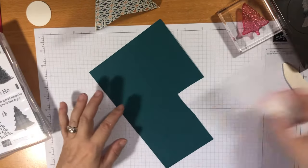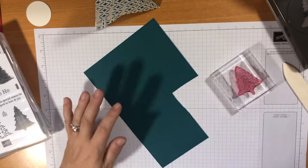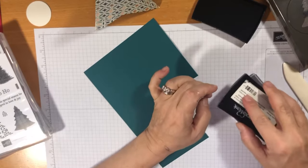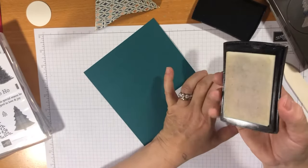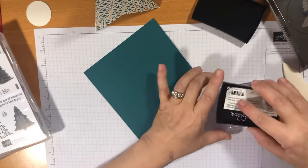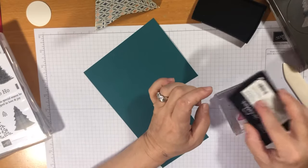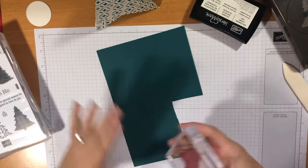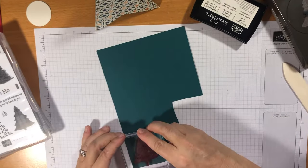I've gone over it with the embossing buddy, then I'm grabbing my Versamark ink — this basically makes your embossing powder stick. Mine's a bit grubby but that's because it's well used. They last a long time, you can re-ink them. I'm just going to do one tree.